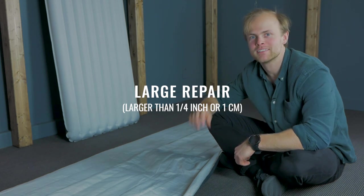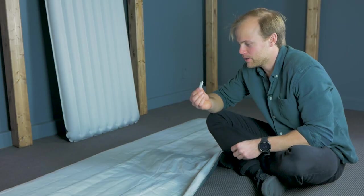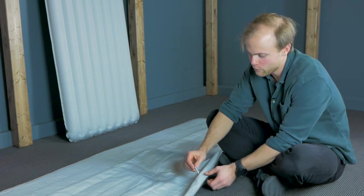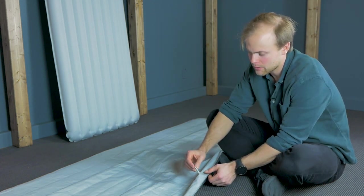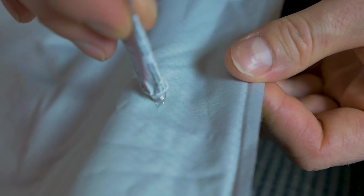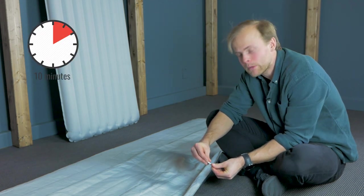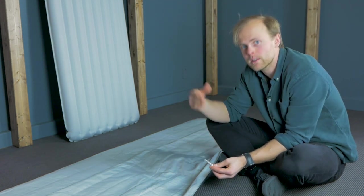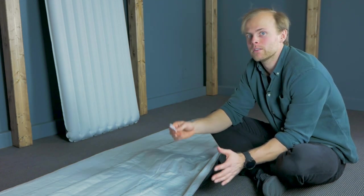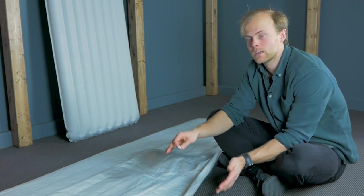Now we'll cover larger tears and cuts. First, like before, open the textile glue and apply it over the tear three times. Start by doing it one time. Now wait 10 minutes for it to dry before applying it a second time, then wait 10 minutes again before applying it a third time. After that, we can go into the specifics on how to put on the patch that needs to cover the tear.